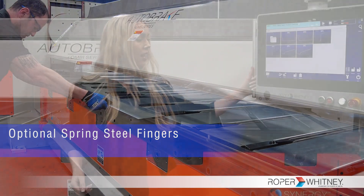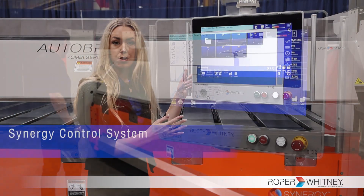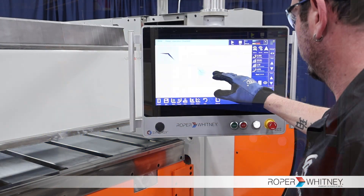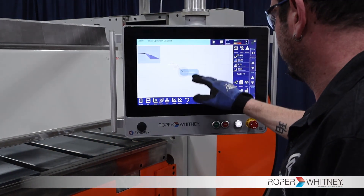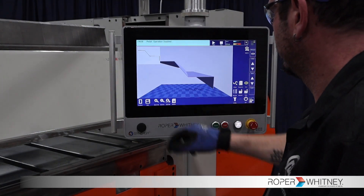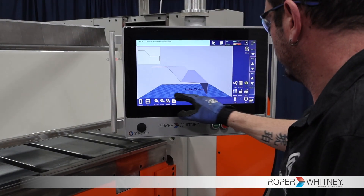Last but not least, the Synergy Control System. All operations are simplified through our intuitive Synergy Control System. This touch screen interface enhances user interaction, allowing you to draw, edit, and save profiles directly on the screen.